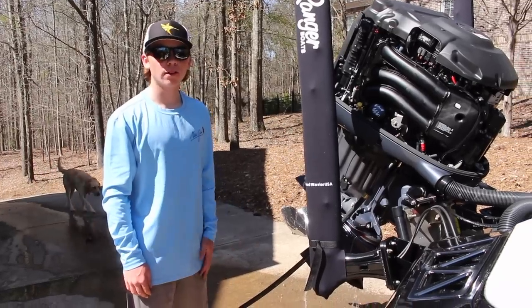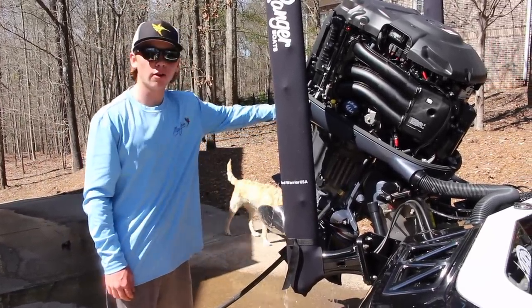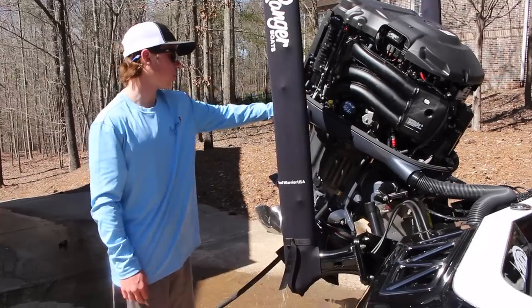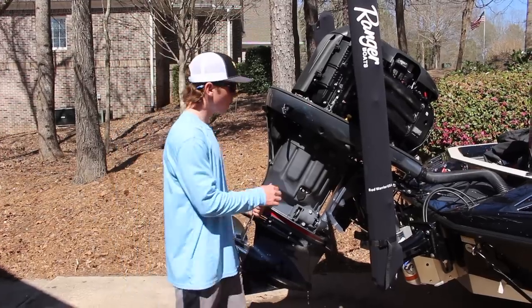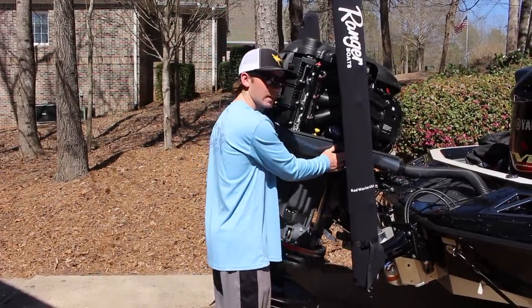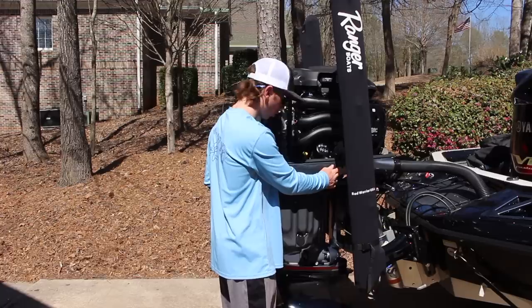Our engine's been running for about five minutes now. We cut the engine off and then we tilted our engine forward to about 45 degrees to make sure we got oil all the way up to the front and get it all out of there. Now we're going to drop the engine back down — water out of it and the oil up to the front.